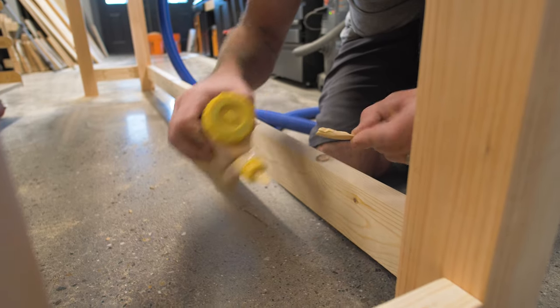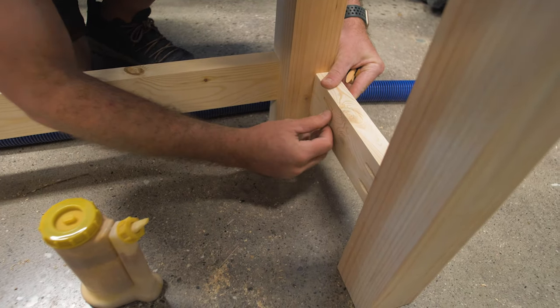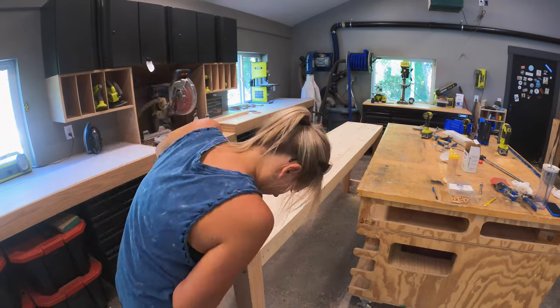For the sideboards, I ended up positioning those pocket holes on the inside and filling those with pocket hole plugs. After a lot of sanding, courtesy of my glorious wife, we moved on to the finishing process.